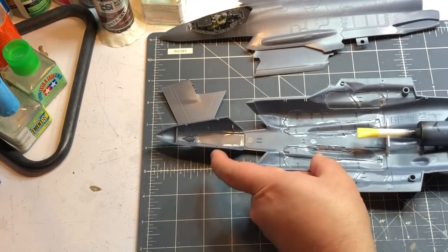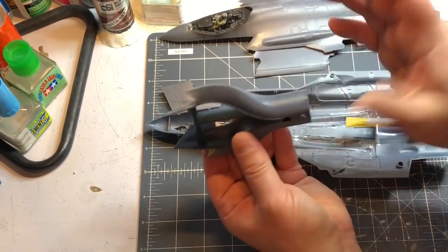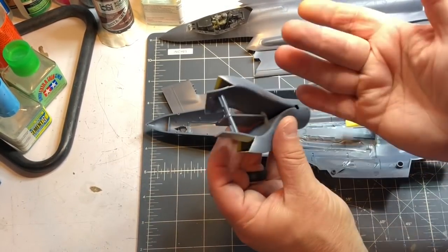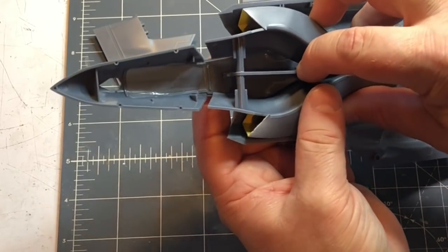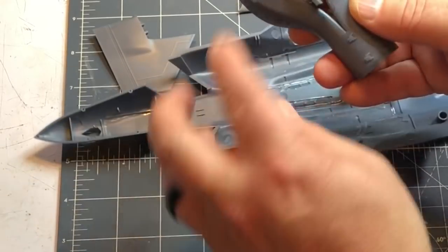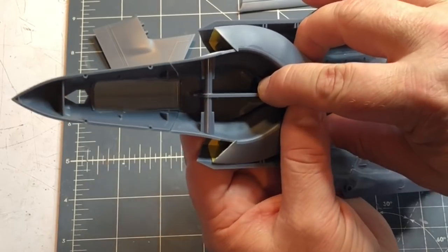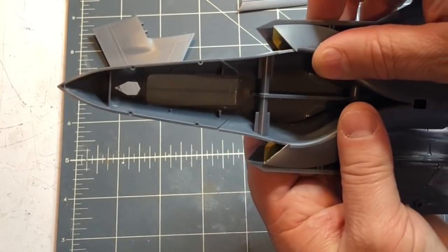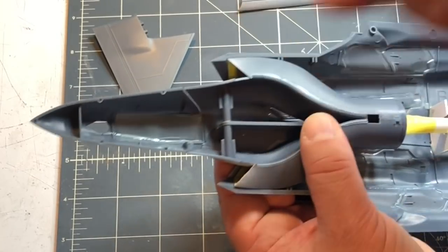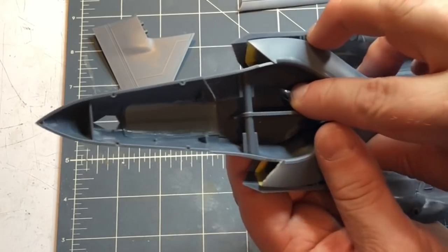One thing I'm going to do before I close this up is put the exhaust in. It was pretty simple — just several pieces and it does fit pretty well with no fit issues. This little strut goes along the bottom and fits right in there. I'll glue it down along the bottom and along the sides and make sure it's in there nice and tight.